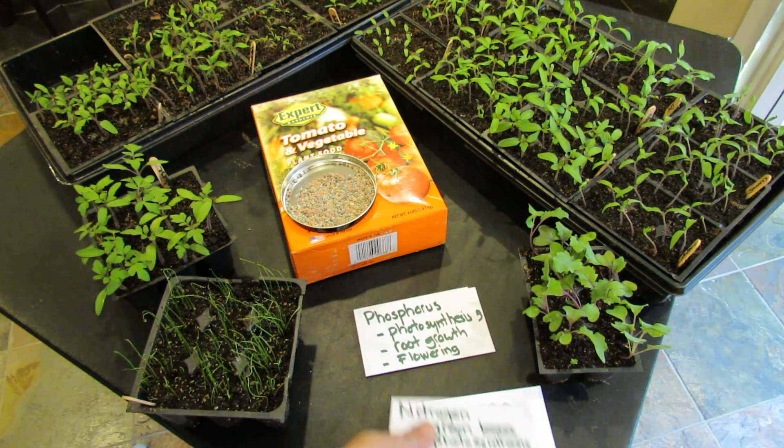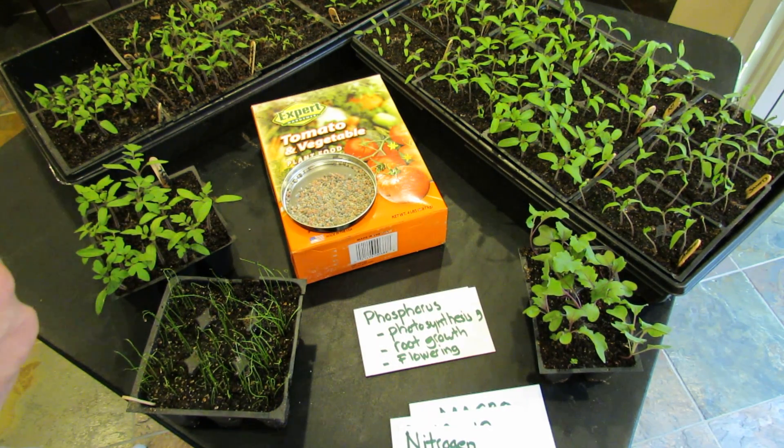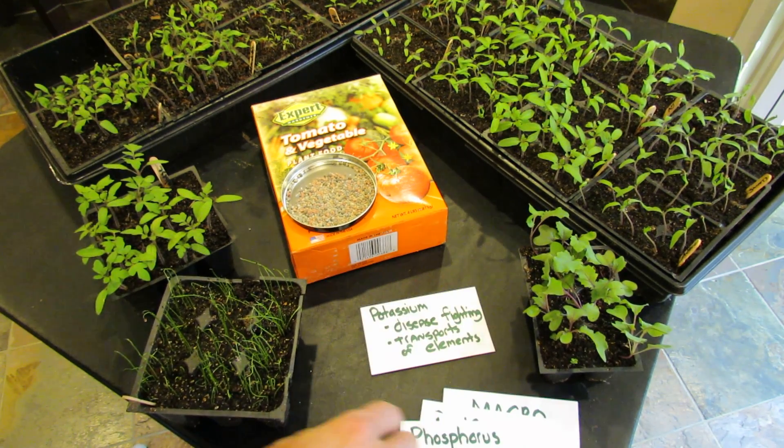Something like 9, 12, 12 is a good basic garden fertilizer. Phosphorus is essential for photosynthesis, root growth, and flowering. And potassium is important for disease fighting and the transport of elements throughout the plant.